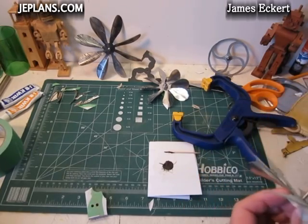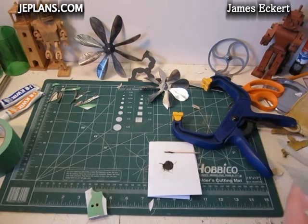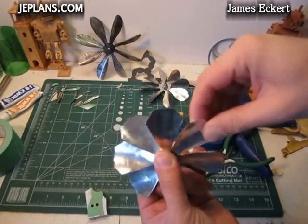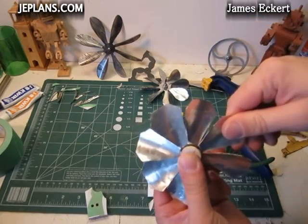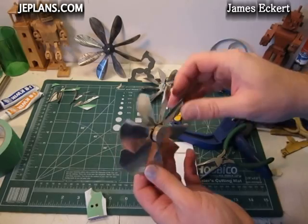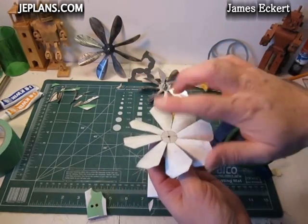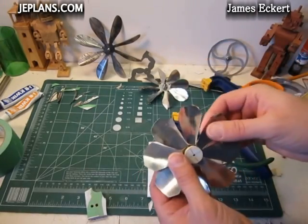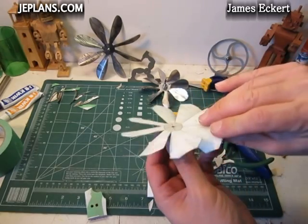We'll just take that pin out now, which sometimes can take a little bit. I'm going to finalize the bends and try to equalize everything so they're even. Once you get it all adjusted how you want it with the blades, just take your tape off and put it on the engine. This one here is going to go on the backside of the Phoenix engine to give it a little more airflow from the back.